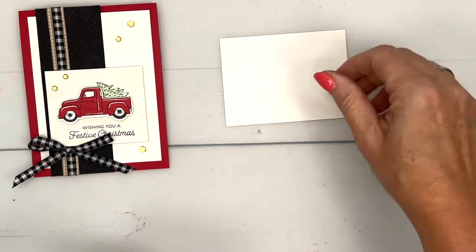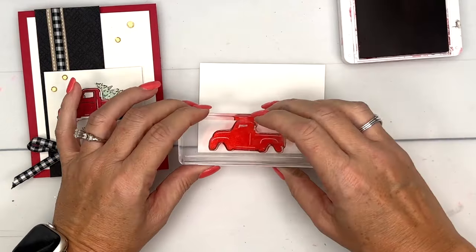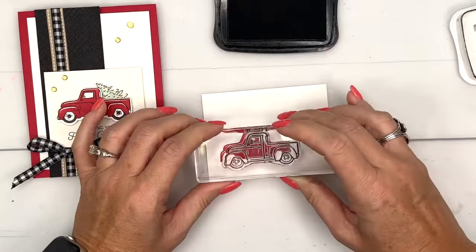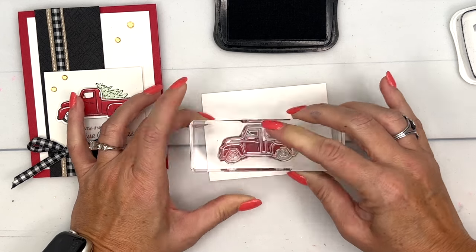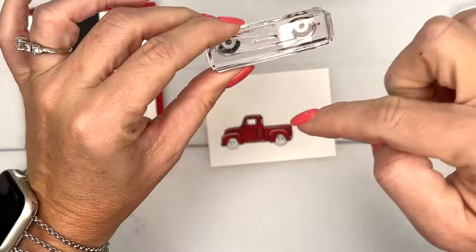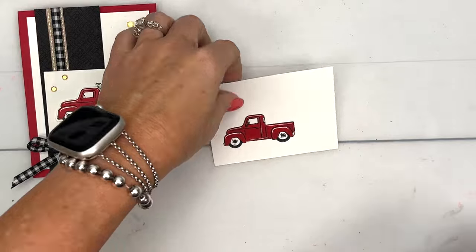We are going to use Basic White, and if you watched my previous video, the best way to punch this truck is to stamp the solid image first. We're going to do this truck in Real Red, and then stamp the outline in Memento Black. You want to line it up — look at the front, back, top, and bottom. If you struggle with that, Stamparatus will help. Make sure the tires are at the bottom, line those little circles up, and there you go.